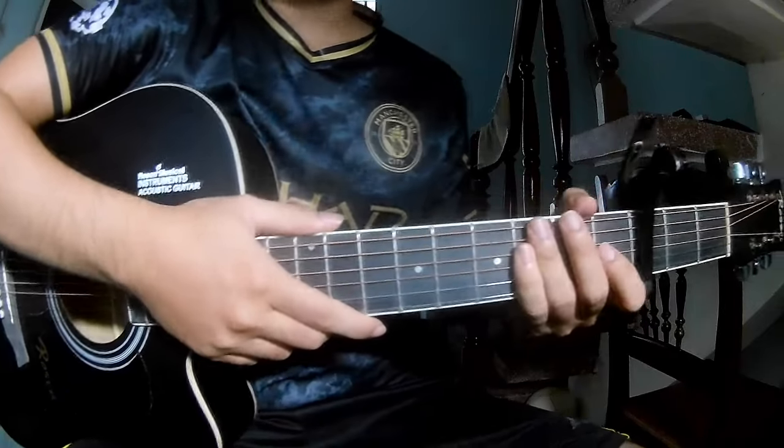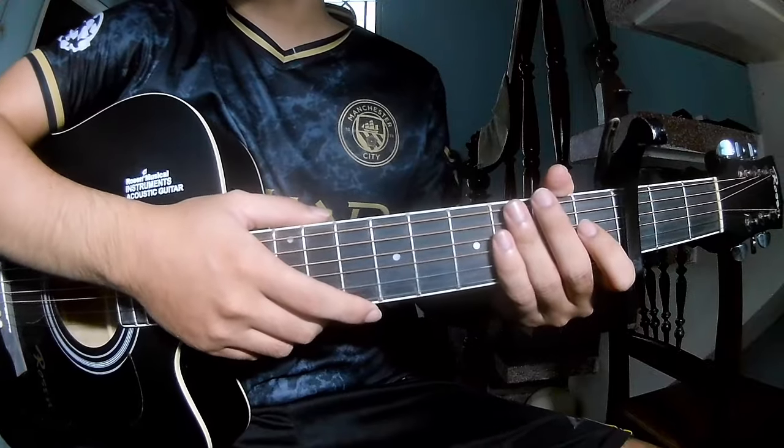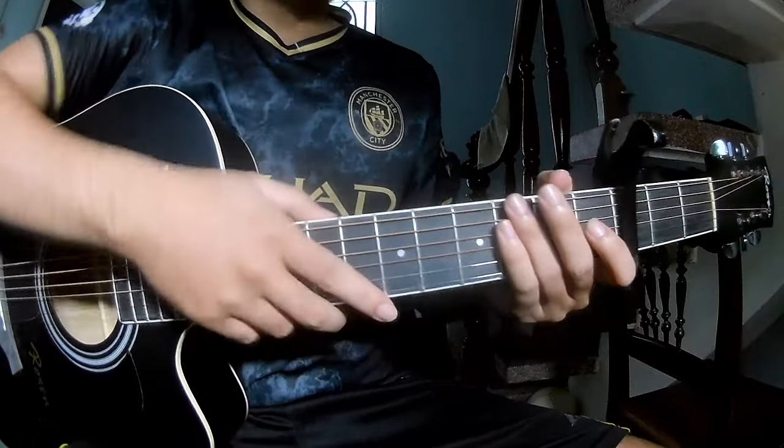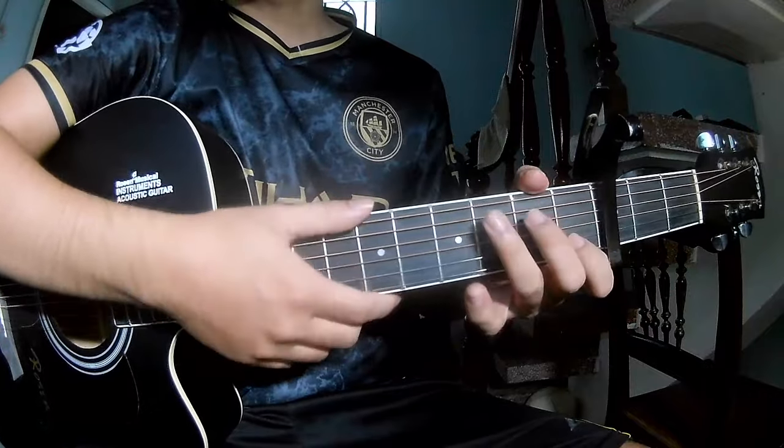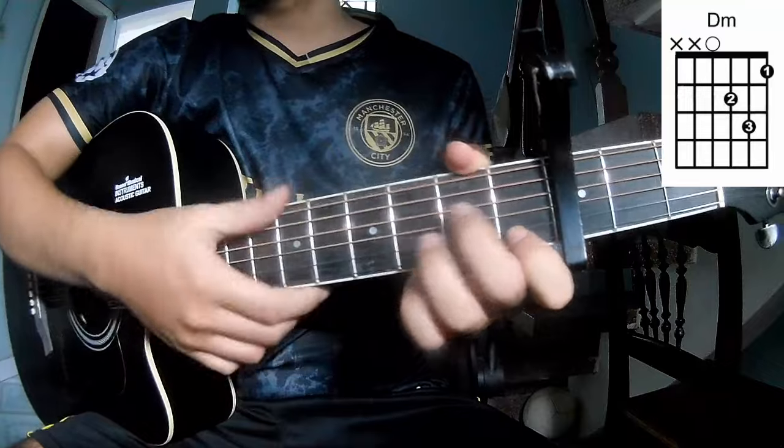Hi everyone, today we see how to play guitar 'When We Were Young' by David Guetta. First to know is the chords for this song are C, G, Em and A.